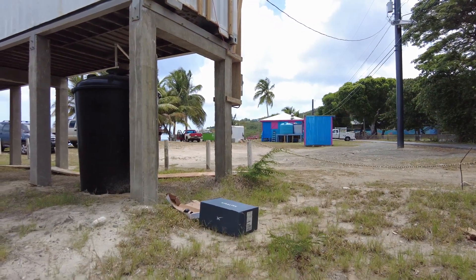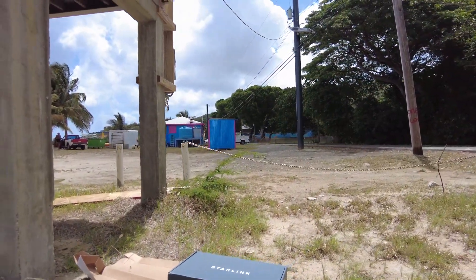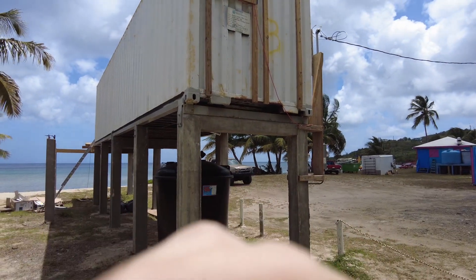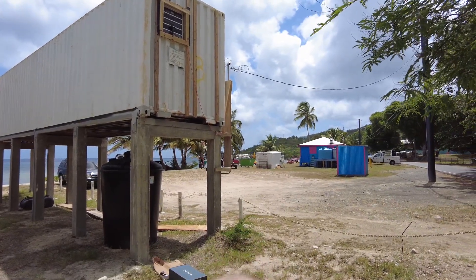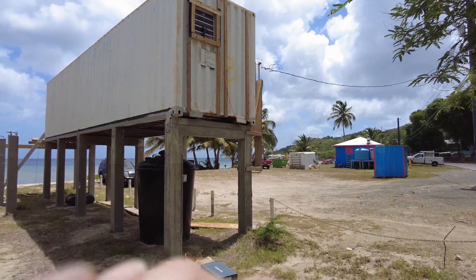Today we're gonna install Starlink to get broadband. Andrew is currently using Liberty, but Starlink became available for this region — North Shore, Saint Croix, USVI. I have the box here and I'll unbox it, but I'm not gonna do it on camera since there are plenty of videos for that. The idea is to find a spot that's protected from the wind but still has clear sky. We'll see how it goes — I have to do a few tests.